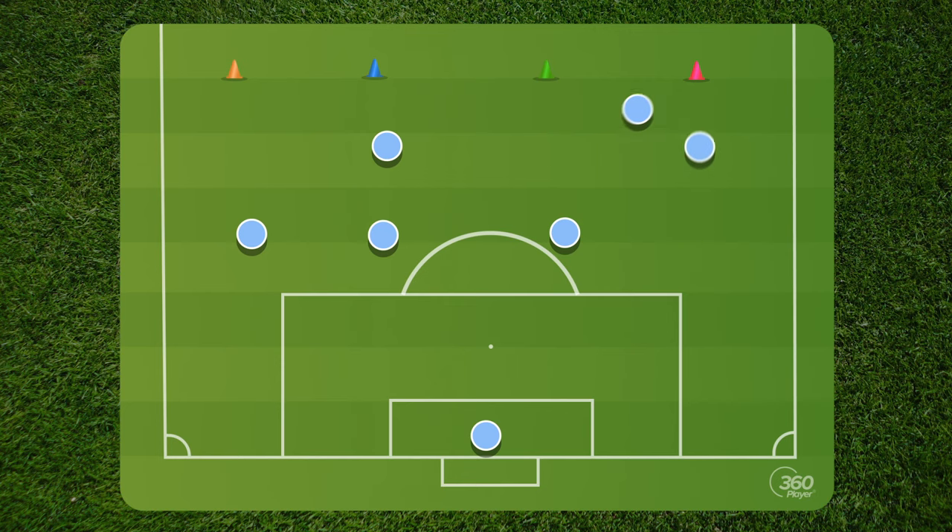If the defensive mid is the first one to be there and he's going to put pressure, then the right back can't go. We don't need two guys pressing the ball at the same time — it doesn't make sense. That's where we can have gaps and create problems.